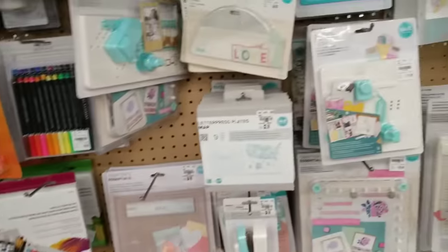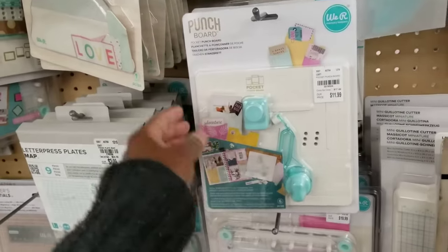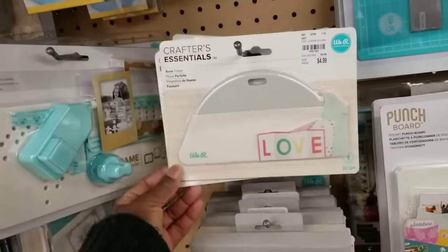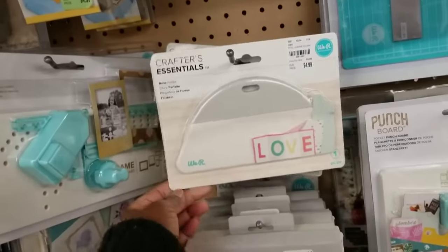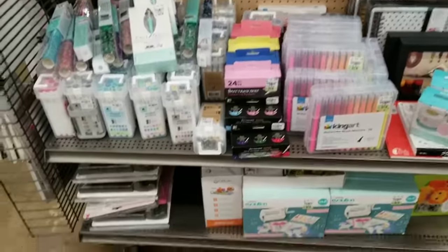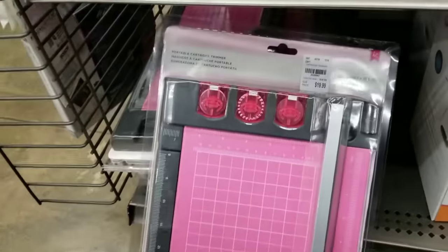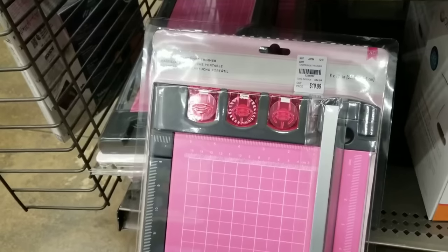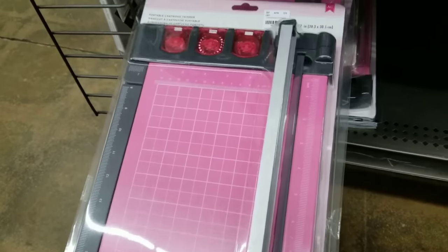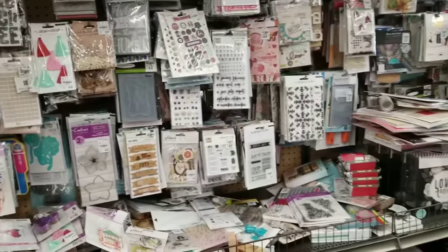They also got more of these punch boards — this one is the pocket punch board at $11.99. Also got more oversized bone folders — I did a review on it some time ago — $4.99. And there's a trimmer at $19.99 with three different cartridges by American Crafts, pretty pink. It has some weight to it — not a bad price.